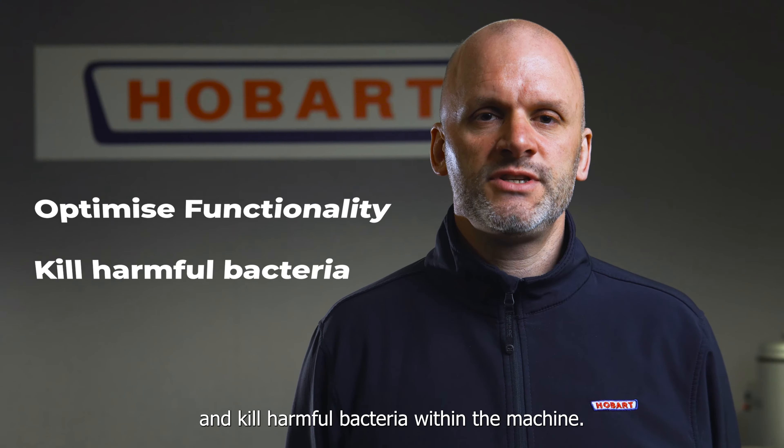Most Hobart dishwashers flag up on the display when a hygiene cycle is required. If your dishwasher doesn't have this function, then we recommend a monthly deep clean to keep bacteria at bay.